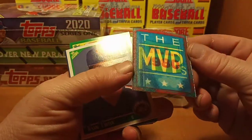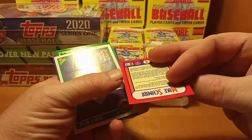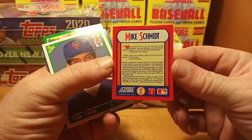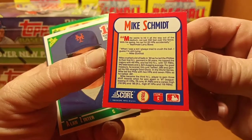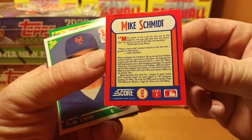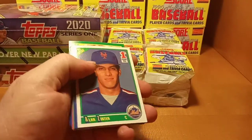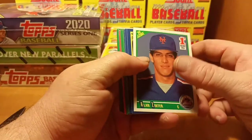NL 1989 MVPs — we're not going to spend a whole lot of time on these, but there's one per pack. This one is for Mike Schmidt. There are 56 magic motion cards and this is number 20, so a couple wax boxes of this and you should be able to get the complete set.